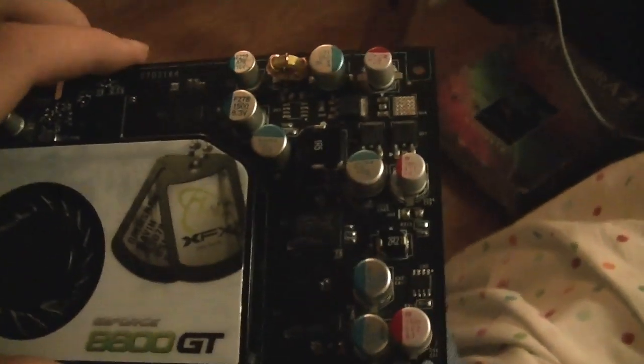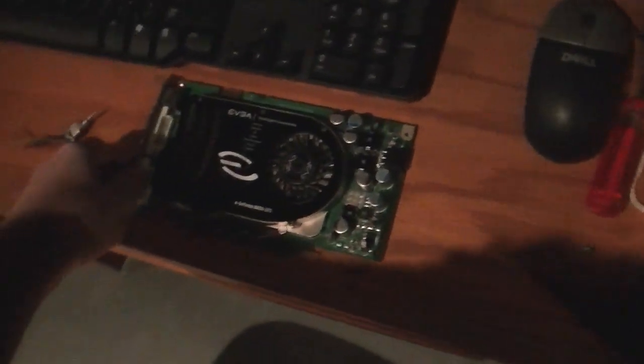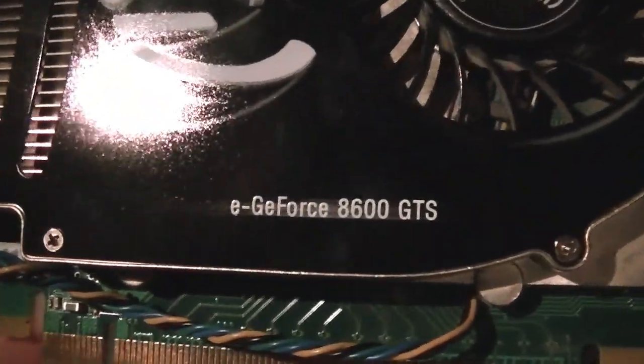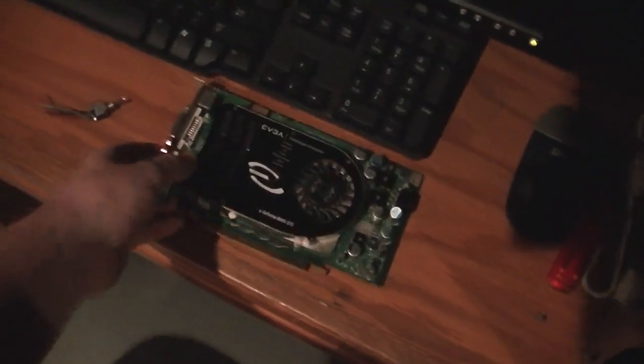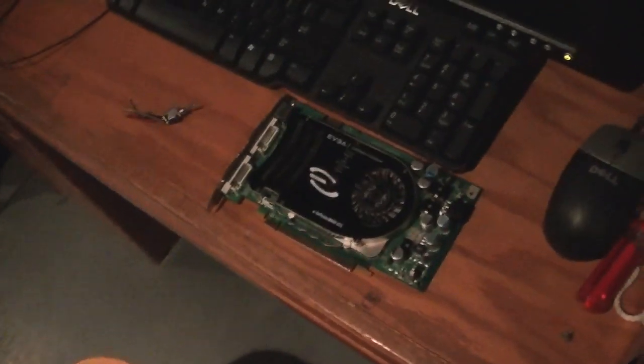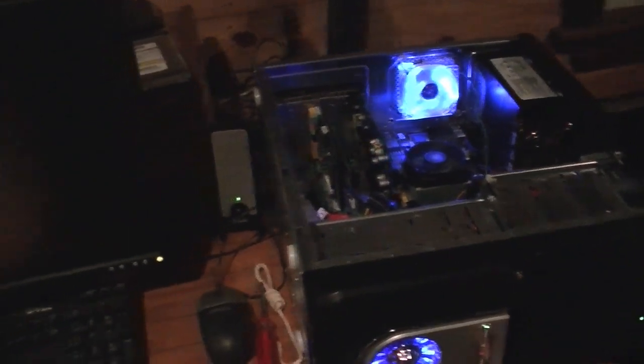So, now it's time to test it out. The old graphics card has been taken out, which was a GeForce 8600GTS. If this one was a GTS, we could have done SLI or something. But anyway, the 8600GT has been inserted into the computer. Let's see what happens. Explodes - that's kind of what I'm expecting.